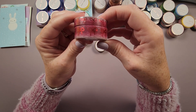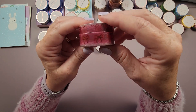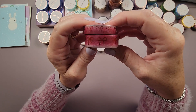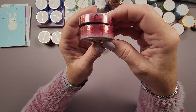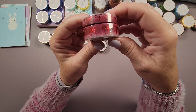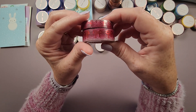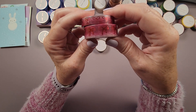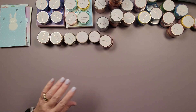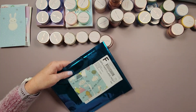Last from this package is Cranberry Crush Ombré — in 15 millimeter and 10 millimeter — with a mix of cranberry and frost plum with festive red foil bows. I thought it was just a beautiful washi — I'm sure I'll find a diamond painting to put it on.